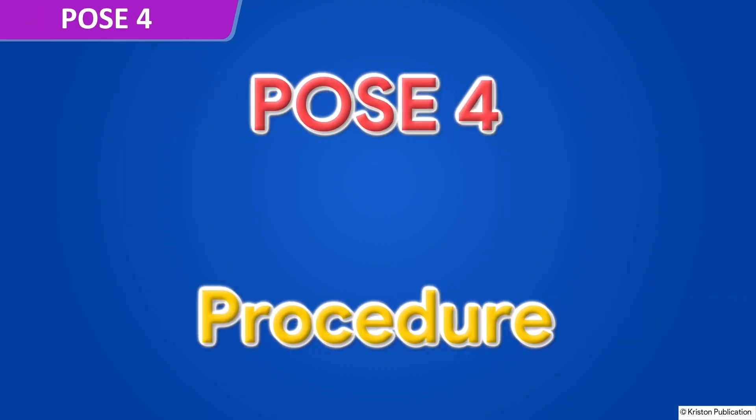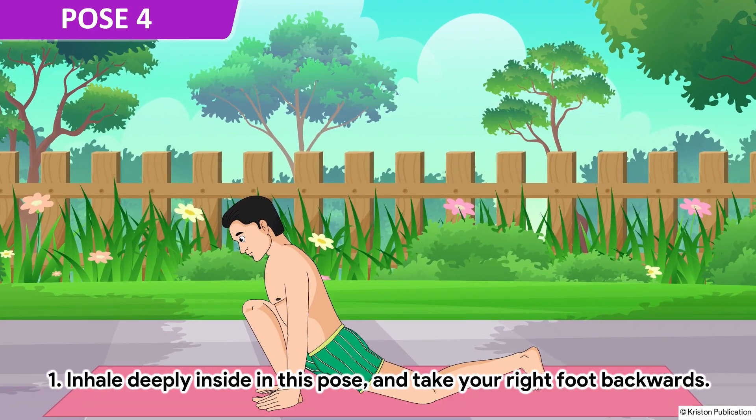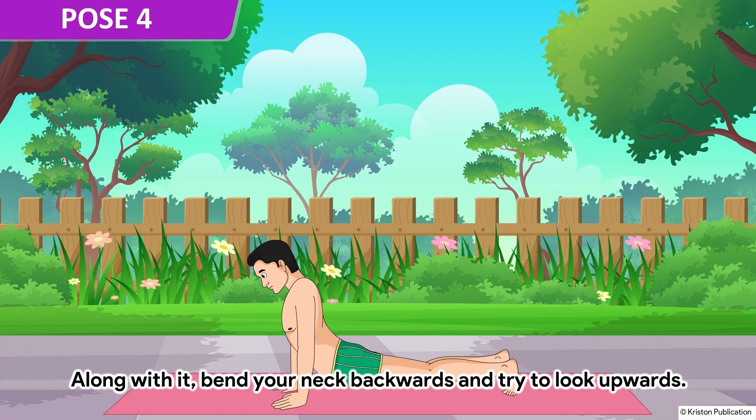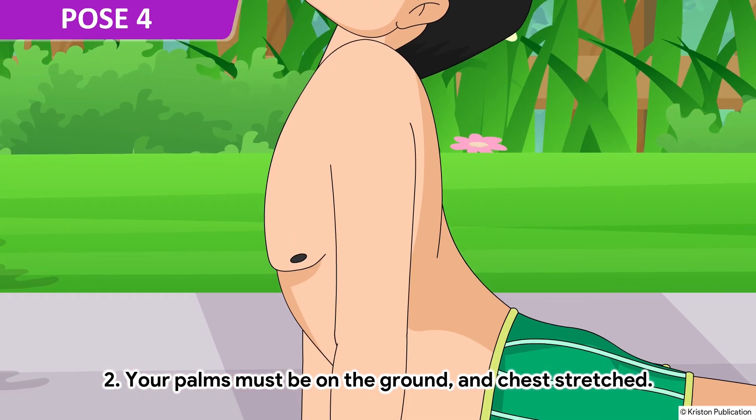Pose 4. Inhale deeply and take your right foot backwards. Bend your neck backwards and try to look upwards. Your palms must be on the ground and chest stretched.